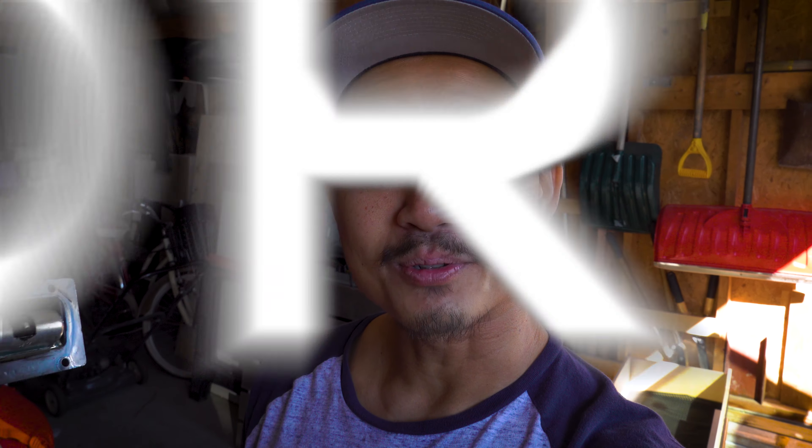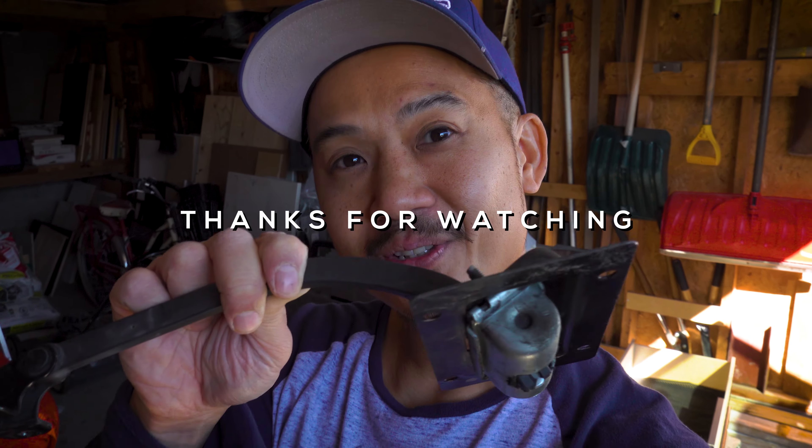Hopefully you found that interesting. If you did enjoy the video, hit a like, subscribe for future videos, and I'll see you on the next one. Ciao!